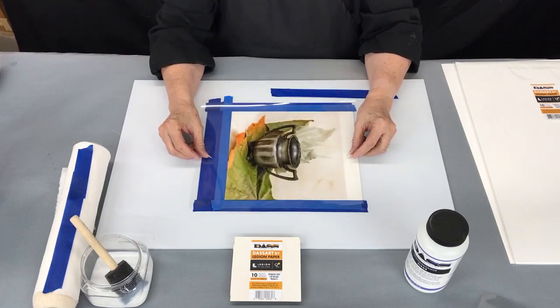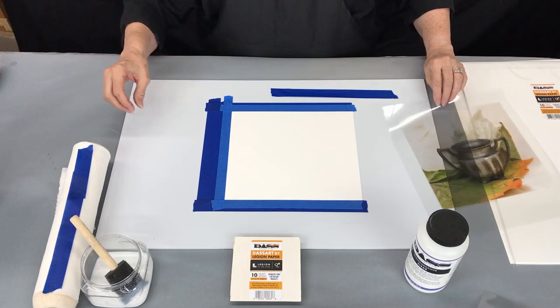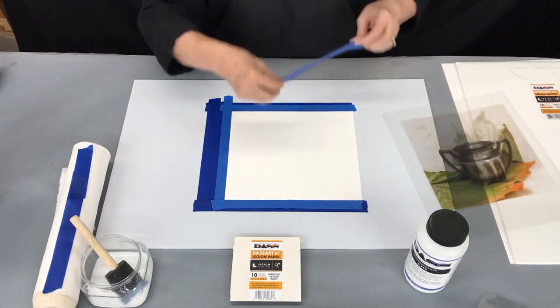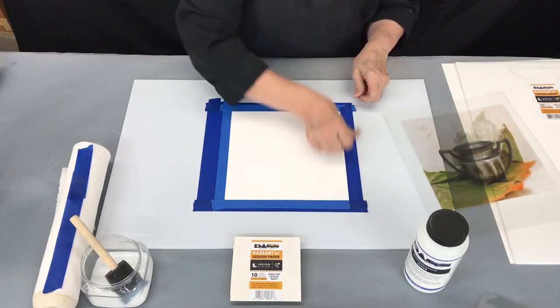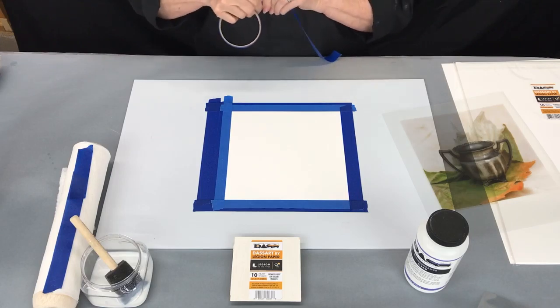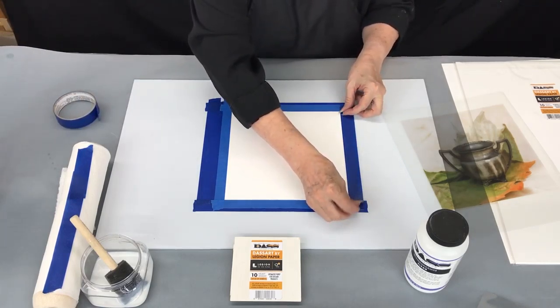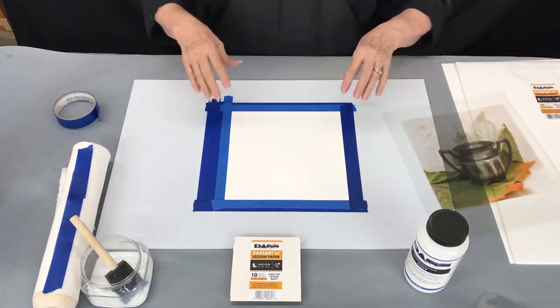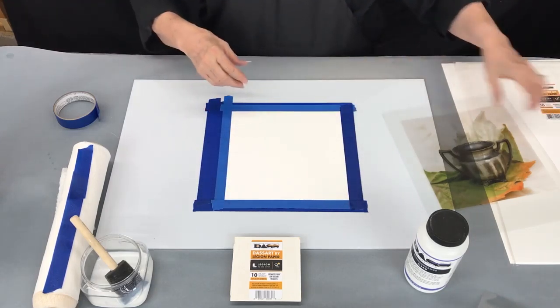I'm going to double check that your image will fall in the right place, and finish taping this down. I use two layers of blue tape all the way around it. The reason for doing that is that if the tape is a little thicker, it will hold the image up and create a very nice, soft, natural edge.